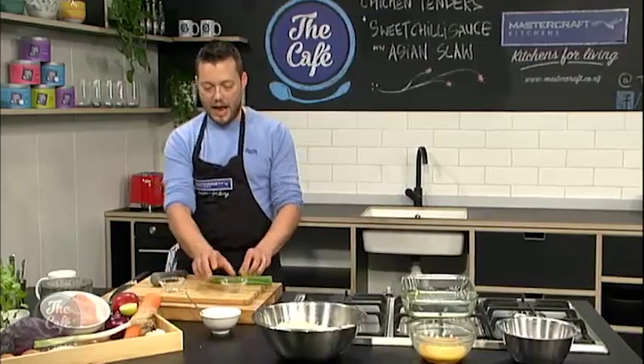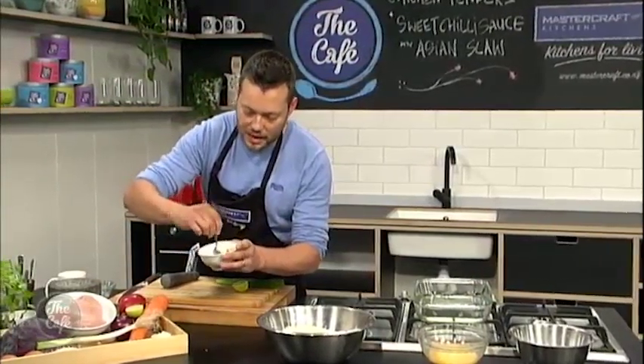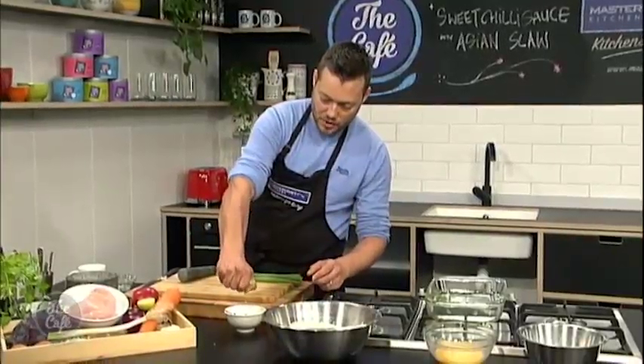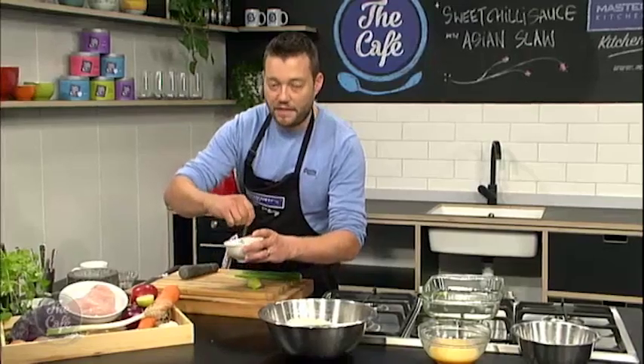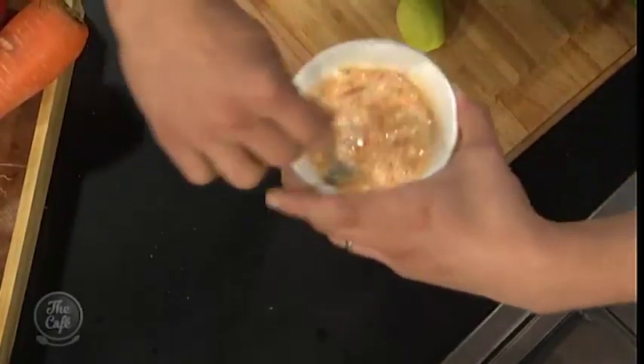We're going to come back and I'm going to show you how to pané the chicken. And just in the meantime, a really simple dressing we're going to make: sour cream, sweet chili sauce, a little bit of lime juice in there. And we're going to finish that with some spring onion. We'll come back a little bit later to finish the dish.